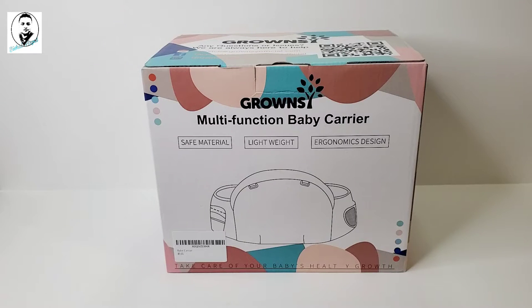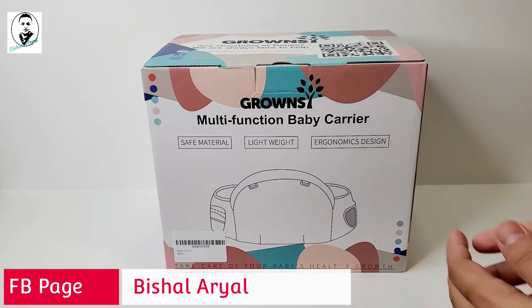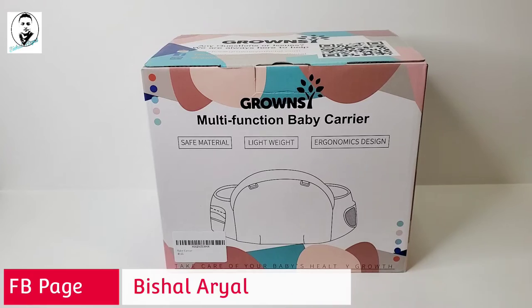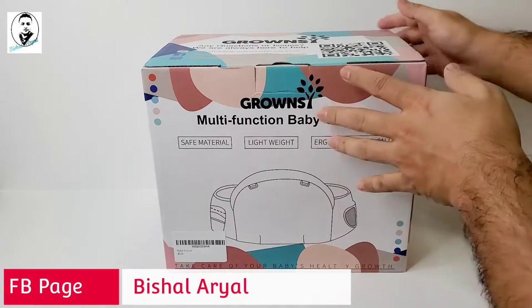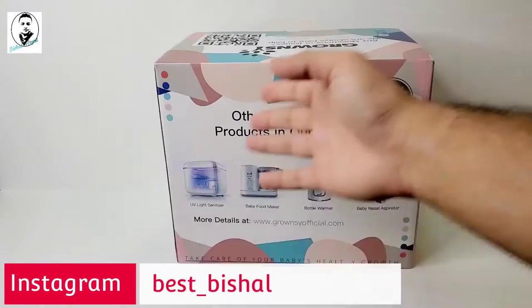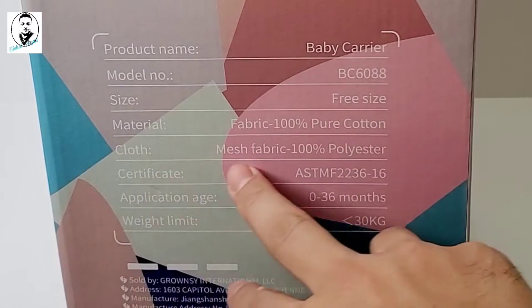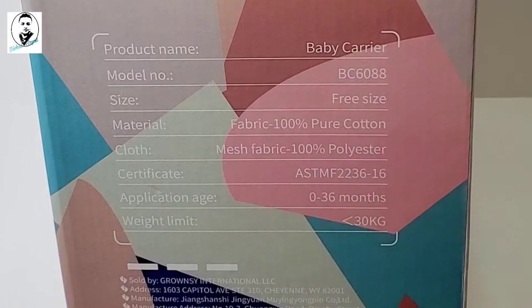Hello guys, welcome back to my channel. Today I have a new product here that I'm going to do an unboxing and show you how to use. It's a multifunction baby carrier — safe material, lightweight, ergonomic design, to take care of your baby's healthy growth. This is from Gramsie, their best-selling product. It's free size, 100% pure cotton cloth with mesh fabric, 100% polyester, and the weight limit is 30 kilograms.